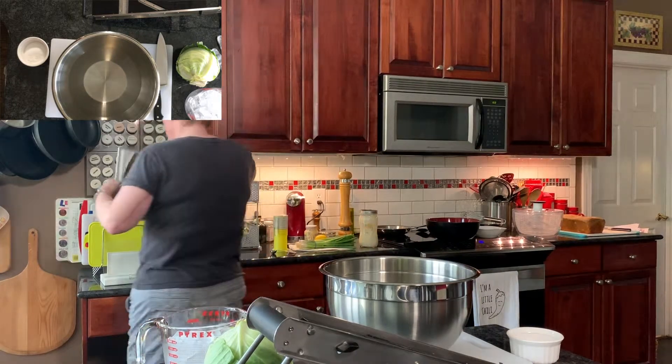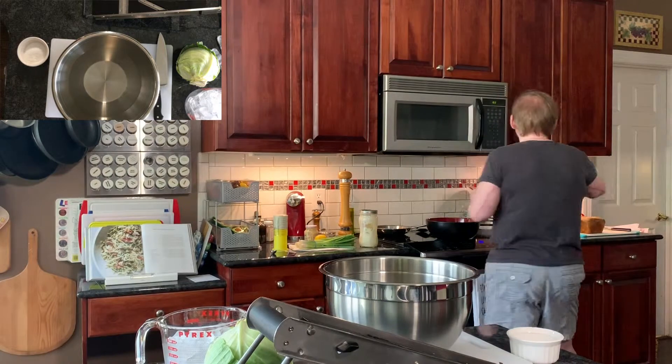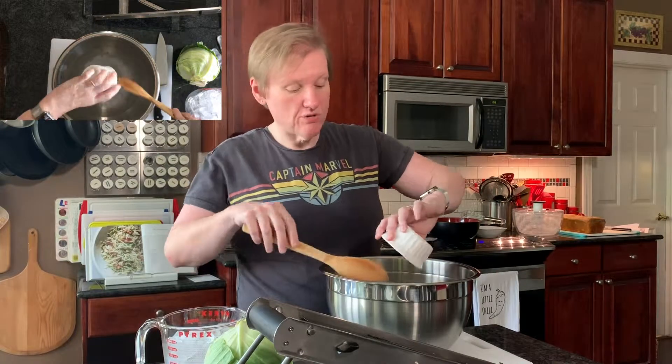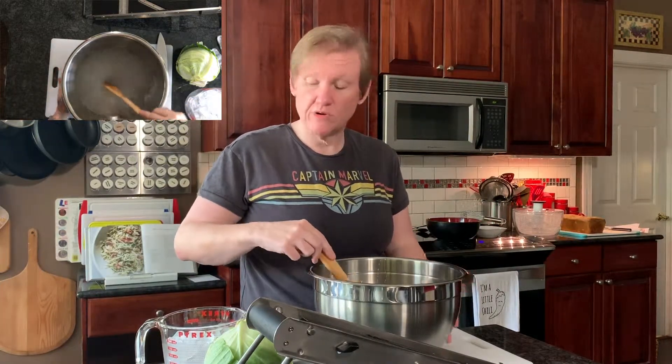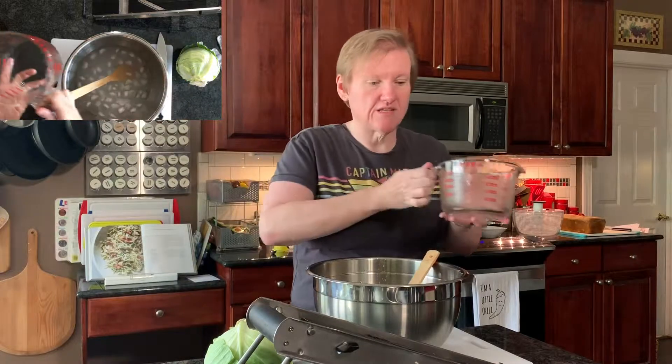The first step with the malted slaw with roasted tomatoes is to brine the cabbage. I'm going to make a brine — I've got some water and kosher salt here that's all been pre-measured, and we're going to get that dissolved. Now we add some ice to it to make sure it stays cold, which keeps the cabbage nice and crisp.